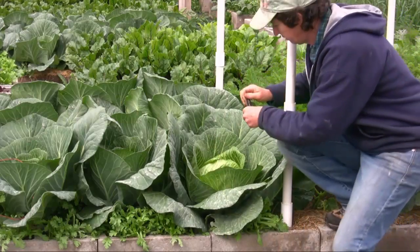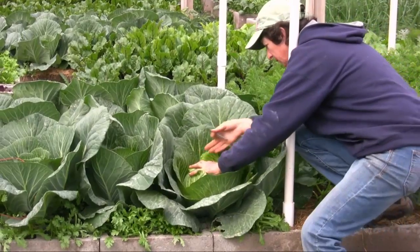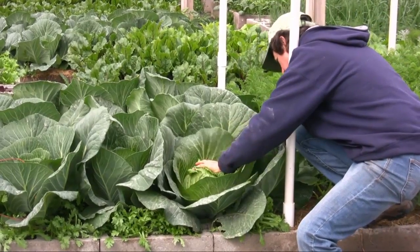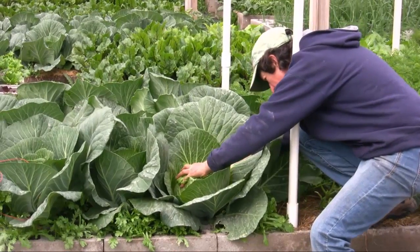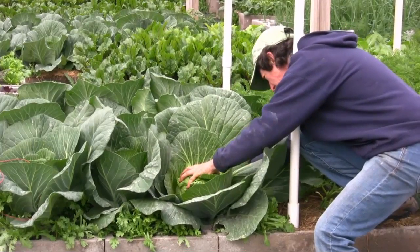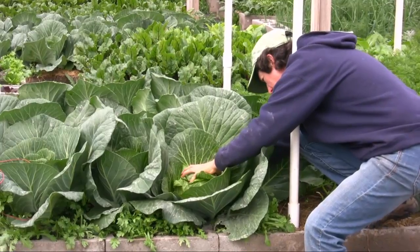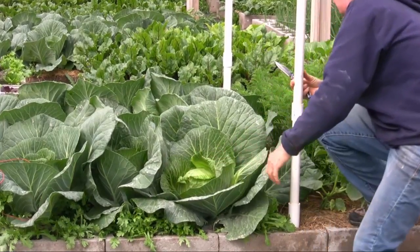So what we're going to do here is I'm going to come down underneath the wrapper leaves and go under this one to find the main stalk. Oh, it's got a big stem — awesome. I could tell by the way these are growing that these are going to be great.